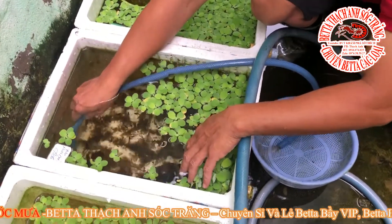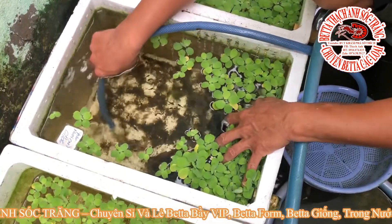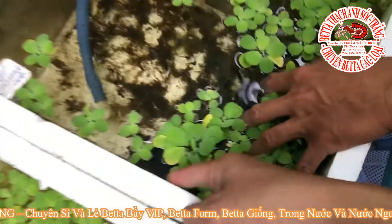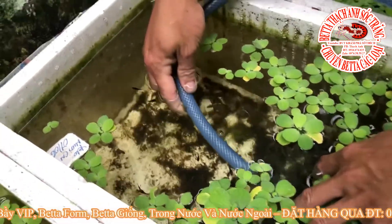Như những clip trước thì anh em Nhà Thanh Sốc Trăng đã chia sẻ rồi. Nước mưa vô làm cho cá của chúng ta bỏ ăn và có hiện tượng lờ đờ, nhảy lên khỏi thành hồ. Đó là hiện tượng nước mưa vô. Cá sẽ bị bể đáy.